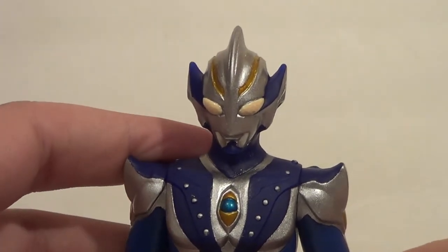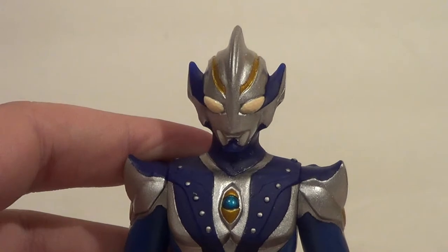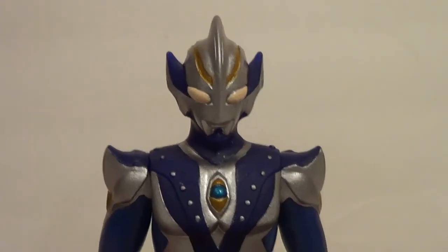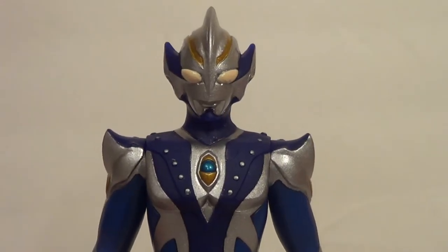I got this guy, Ultraman Saga, and Ultraman Mebius Phoenix Brave all in a package together. Very cool.